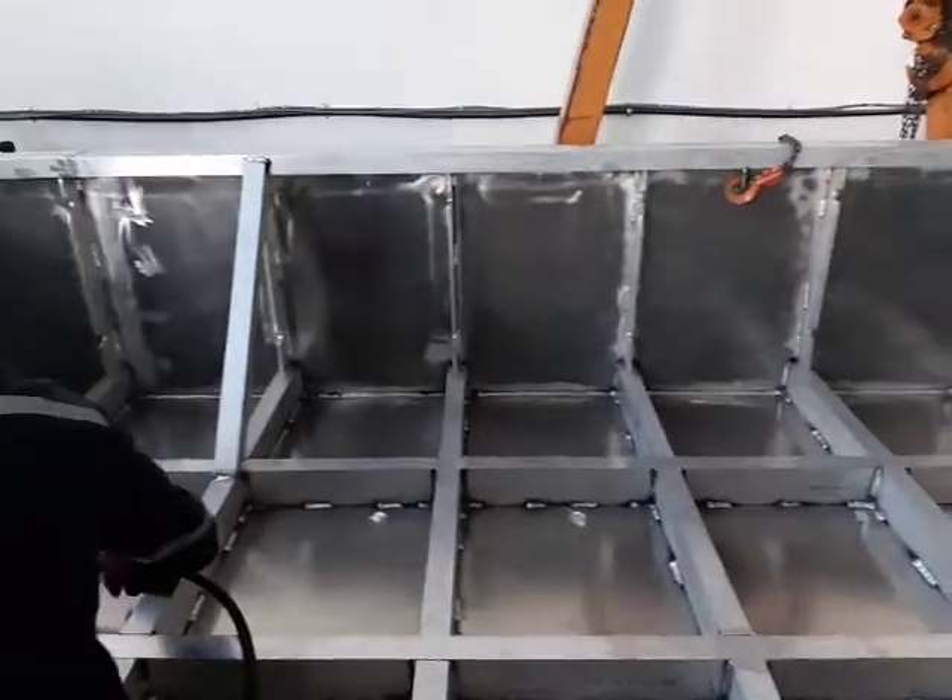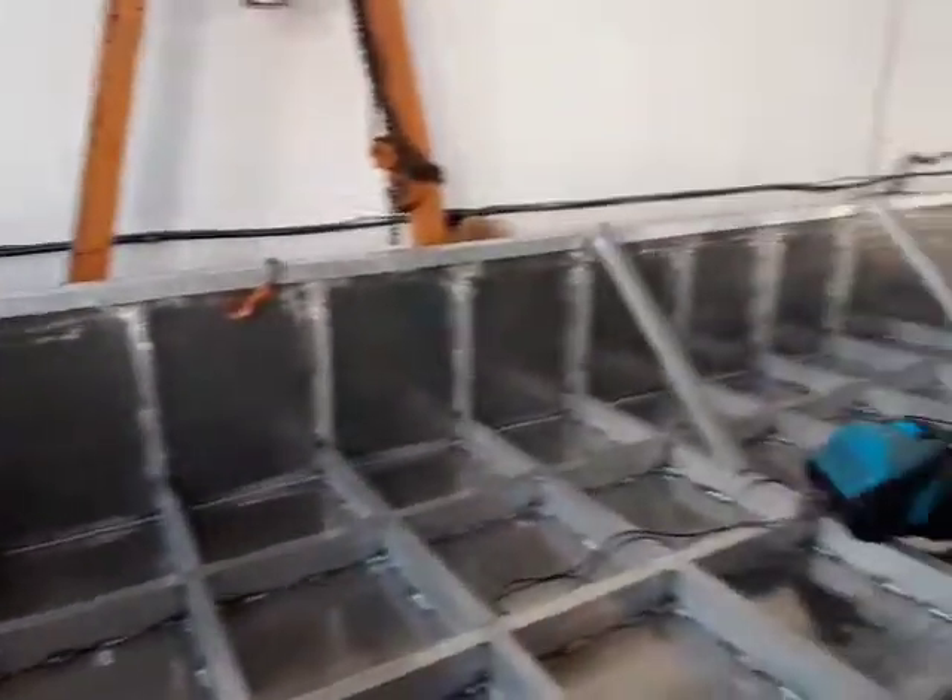This is the 7400 - the WB7400 - and this is the new model. This is the one that's all CE approved.